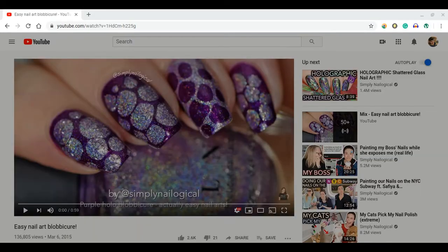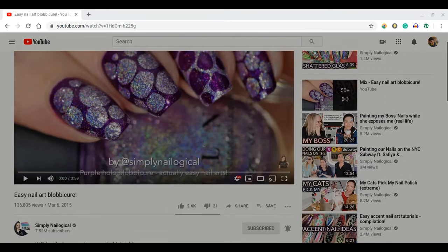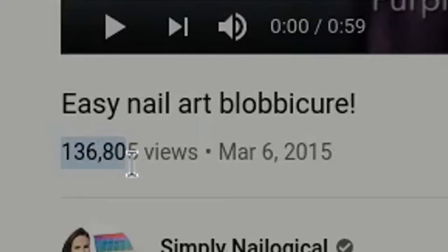I've actually already picked out a tutorial. I did it in a past take, but apparently the camera wasn't recording. Hopefully it's recording this time — we'll see what happens. So I picked out the Easy Nail Art Blobicure. Ooh, look at that — all lowercase stuff. Wow. Look at that view number.